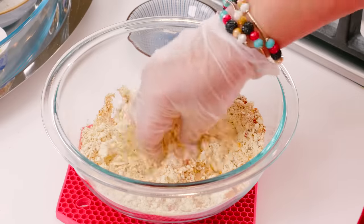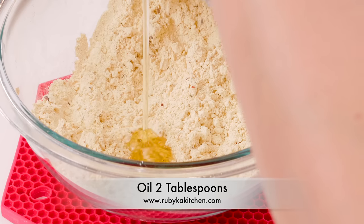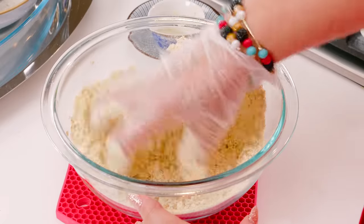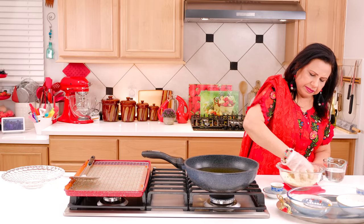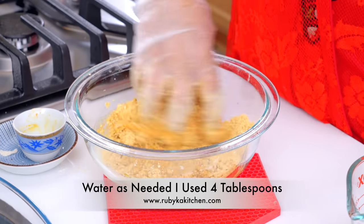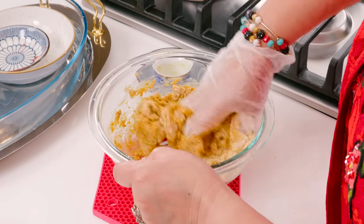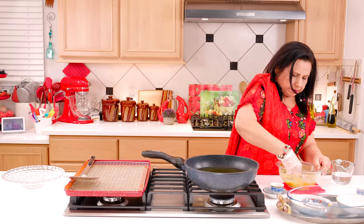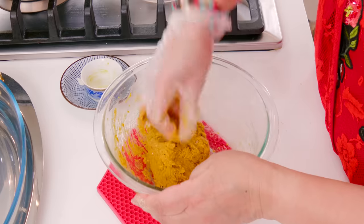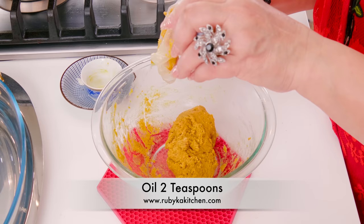Now we will mix them nicely. Now we will add 2 tablespoons of basil. Now we will add oil and basil. Now we will add a little water, 1 teaspoon of kutti, 3 tablespoons of basil, a little oil, 1 teaspoon of kutti, and 2 teaspoons of tea. We will mix it well.